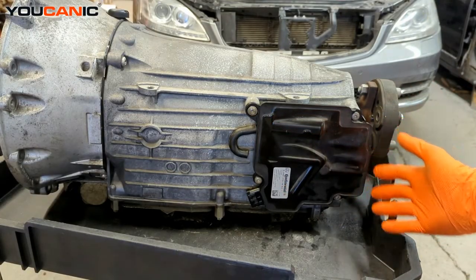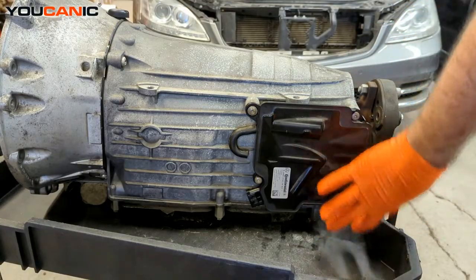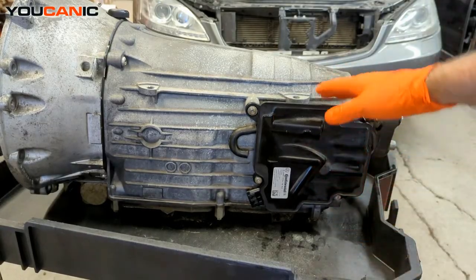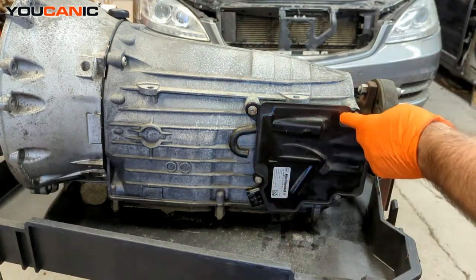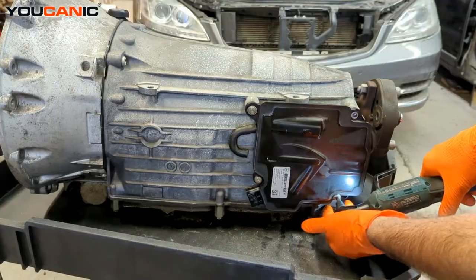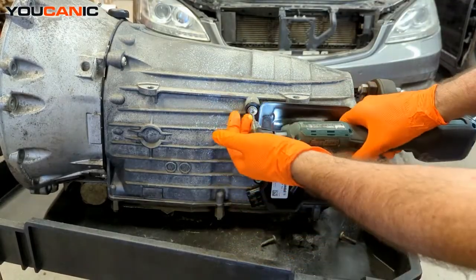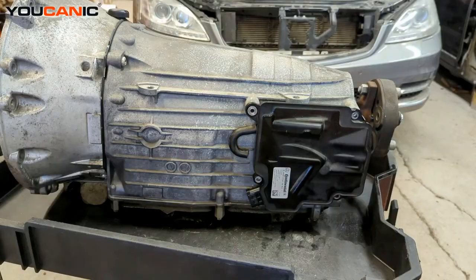You might find it easiest, if you're doing it when it's on the vehicle, to go ahead and remove the rear transmission mount, hold up the transmission, and then that will free up some access here, because the transmission mount and the plate that holds the transmission will be sitting right here, making it harder to get to. We have four T30 bolts to undo.